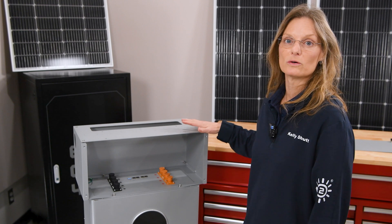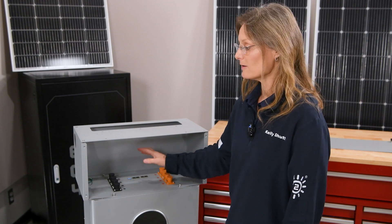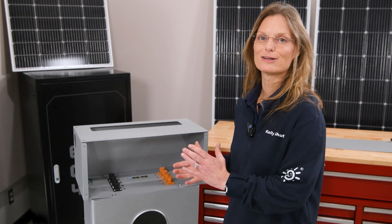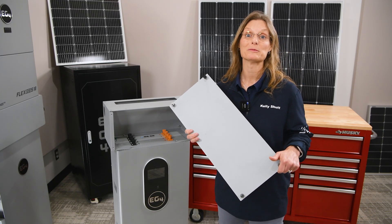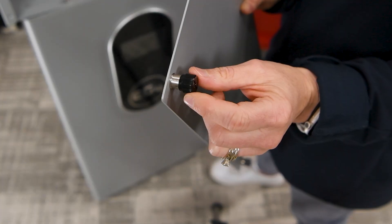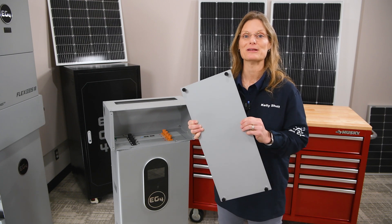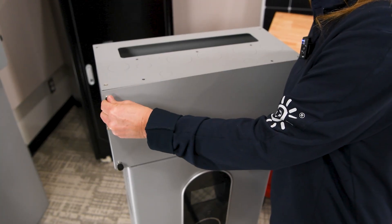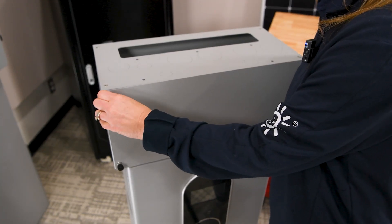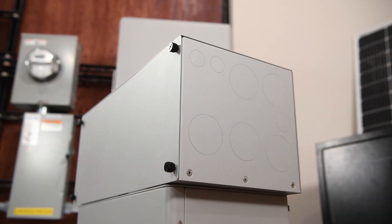Now you can figure out where your knockouts need to be for your inverters as well as any batteries you're going to parallel. You can complete your wiring and then complete the final step — the front plate. The front plate is the most exciting and probably the easiest part. It comes installed with spring-loaded thumb screws, which means you need no tools. All you have to do is push these spring-loaded screws out, screw it in, and once installed, congratulations — you have completed your buildable conduit box.